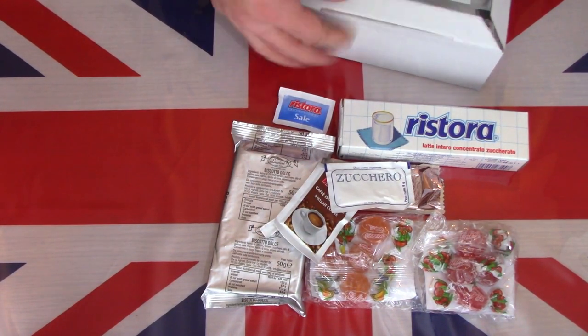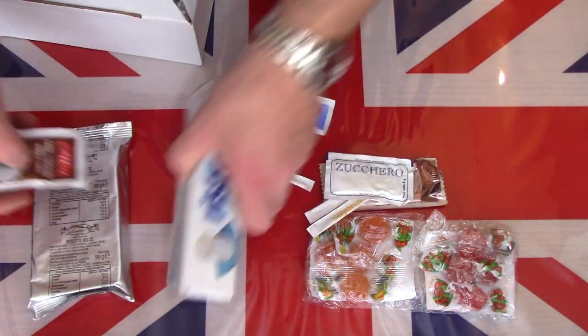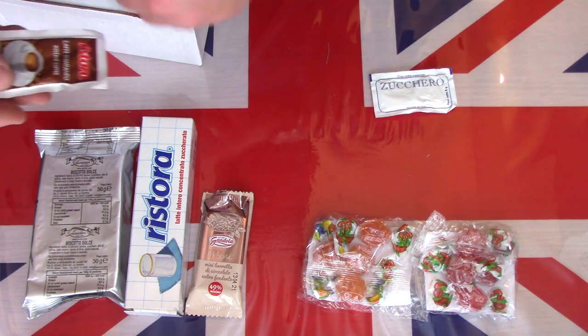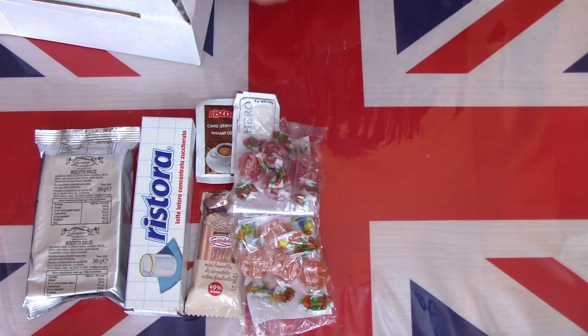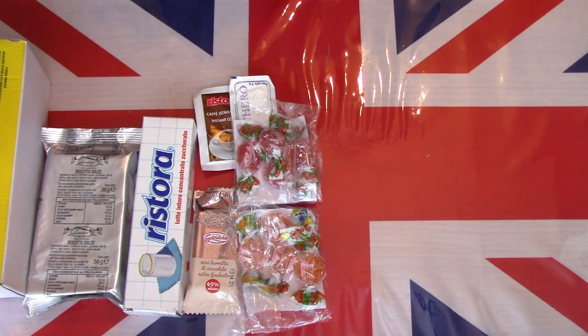So there's the non-edibles out of the way - this is breakfast. I must admit it's not exactly what I want more of. I don't need toothpicks, I don't think I'll need salt at this stage. But coffee, sugar, and an awful lot of sugar. Sweets, candies. So that is the breakfast.